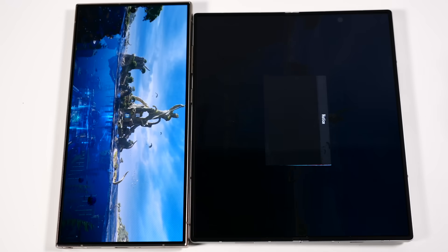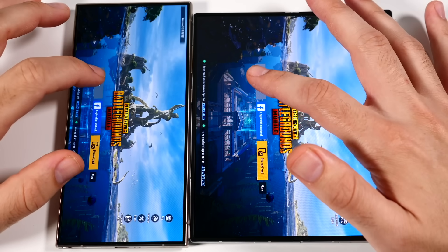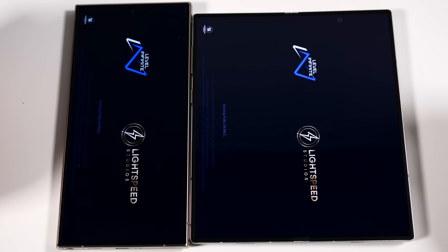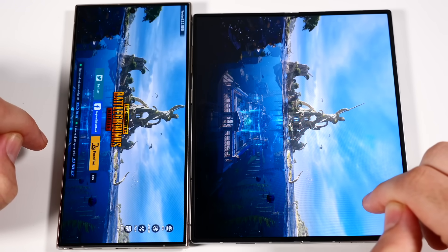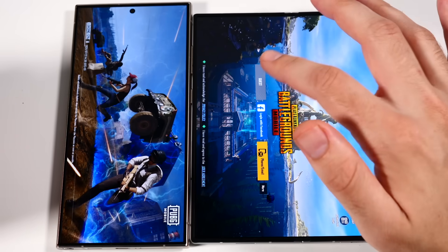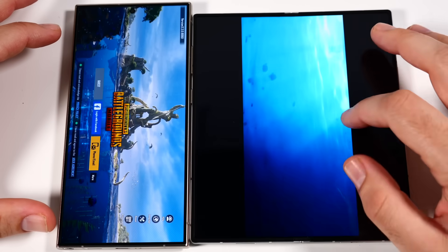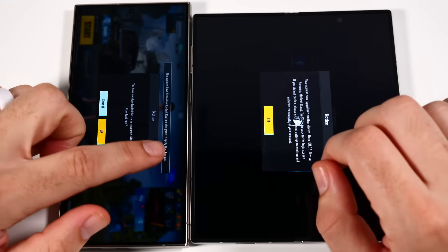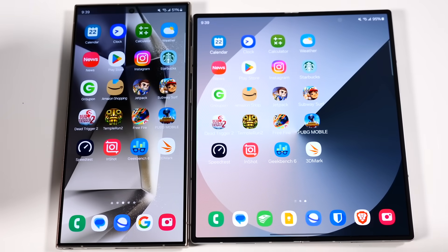We're having a little issue on PUBG — it looks like logging into one phone is timing out the other. Let me reload. Launching PUBG again — three, two, go. The S24 Ultra was faster; we're already at the login screen. The Z Fold is giving me a 'your account is already in use' message because both phones share the same account. But when we initially loaded it, the S24 Ultra was loading first.